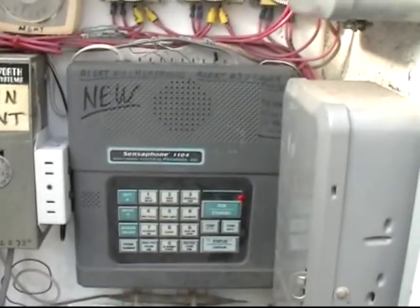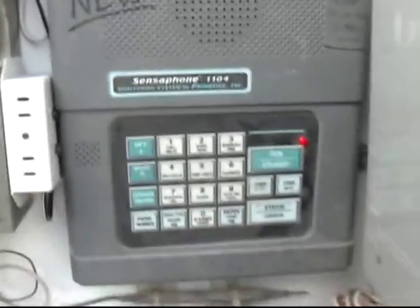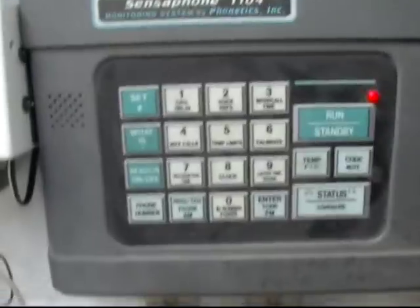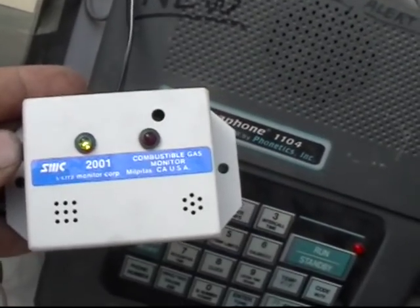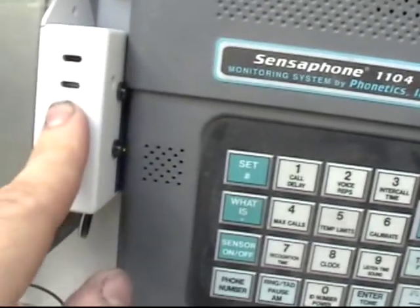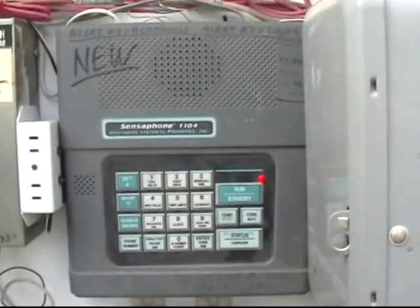Basically, what happens is the alarm is triggered and then the phone line here is connected to the phone line. It will start calling our cell phones and our home phones. When it calls, it tells us what the problem is — which alert condition exists, if the temperature is too high or too low, or if the sound level is too high. The sound level meter came in pretty handy because this little meter here is a combustible gas meter. Should we get a gas leak or a gas line break in the greenhouse, this meter would sense that gas and it makes a buzzing noise. We have that right next to the microphone here. When this thing goes off, the microphone picks up the sound and it will start calling saying the sound level is too high. We then interpret that the combustible gas meter has gone off and therefore something is wrong — we've got to get down here and shut the gas off ASAP.